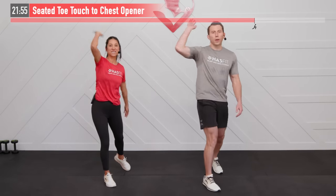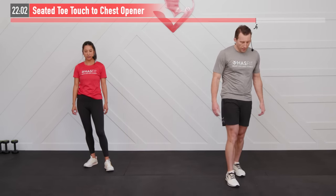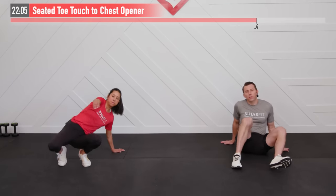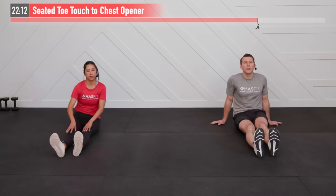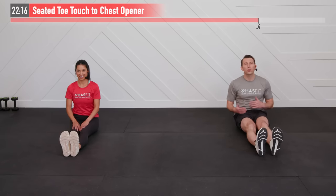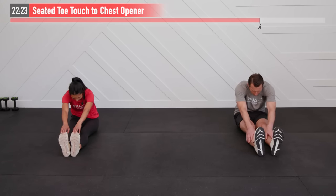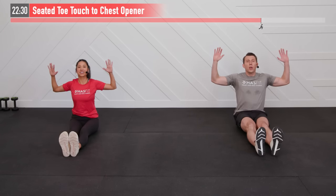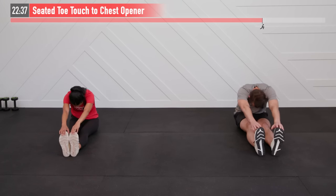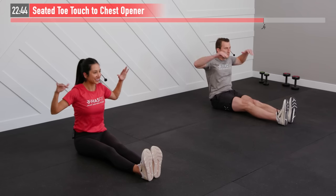Nice work out there, HASfit tribe — you made it! The hard part's done. Now we're going to treat our bodies with a little cool down, a little TLC. Let's move to the floor. The purpose of our cool down is to bring our heart rates down slowly and get some recovery, flexibility, and mobility work in. Starting with a seated toe touch plus chest opener: reach towards those toes — maybe you can only grab your knees, shins, or ankles — full reach forward, then come back, elbows at a 90-degree angle, sit straight up and pull those elbows back, stretching your chest and shoulders.